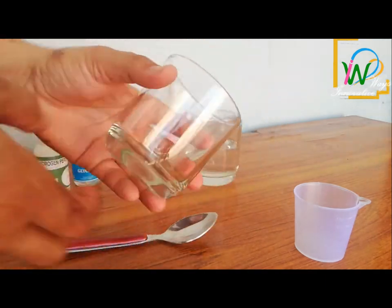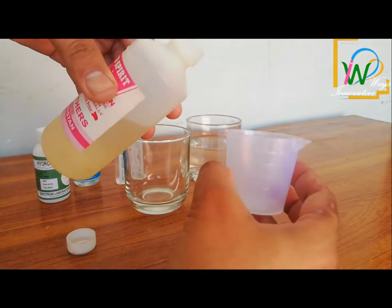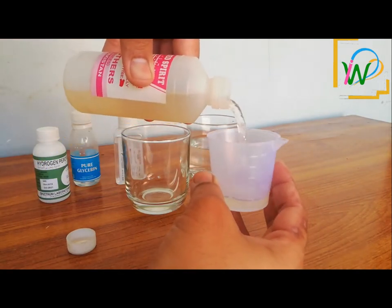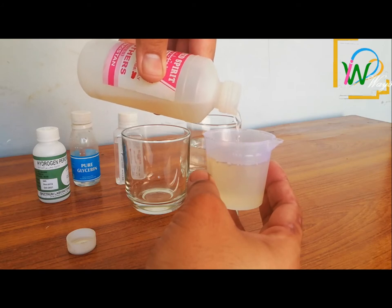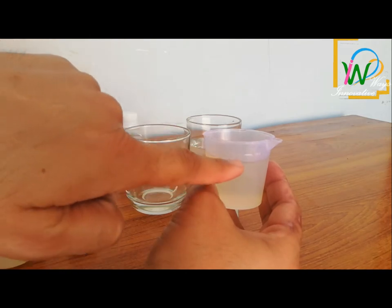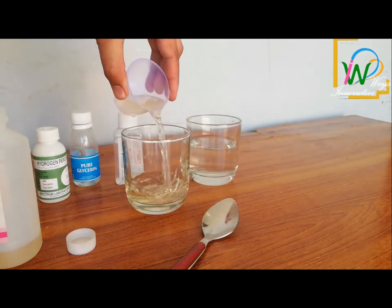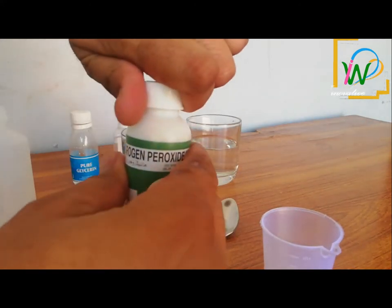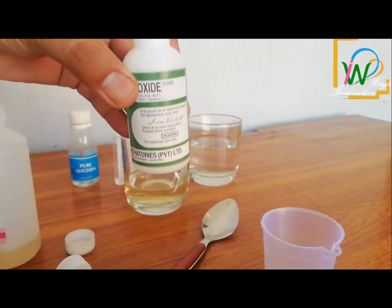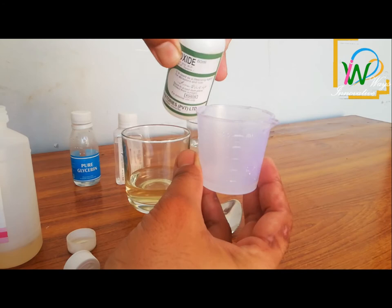We take the entire alcohol spirit into this cup, which makes up 80% of the total solution. For the remaining 20%, we will add hydrogen peroxide, glycerin, and water. The breakdown is: 16% water, 3% hydrogen peroxide, and 1% glycerin.